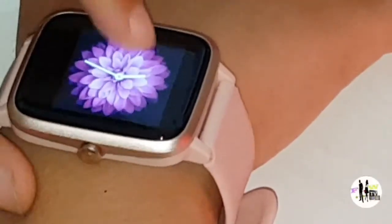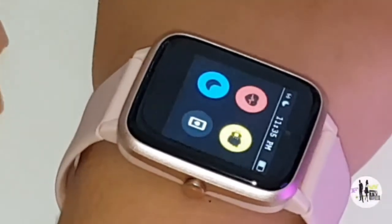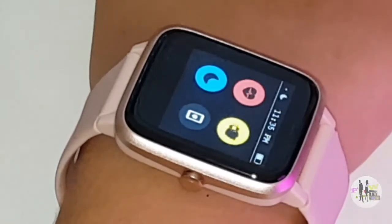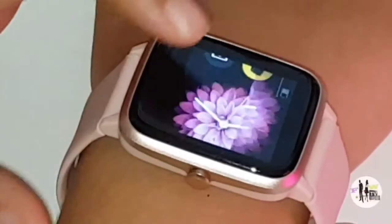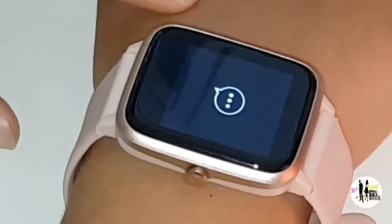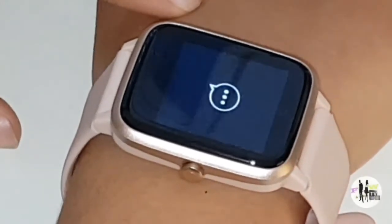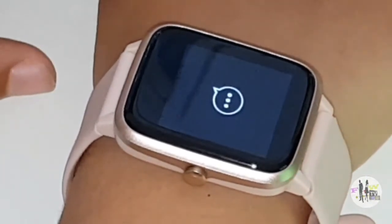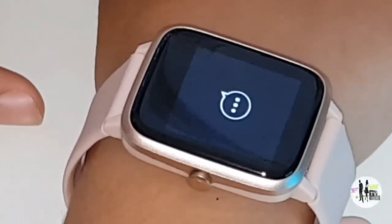There are more widgets which I will talk to you about in the next video because I don't want this video to be too long. Now, when you swipe down, you will see all of your notifications — your messages, Instagram notifications, Facebook ones, and all the good stuff.